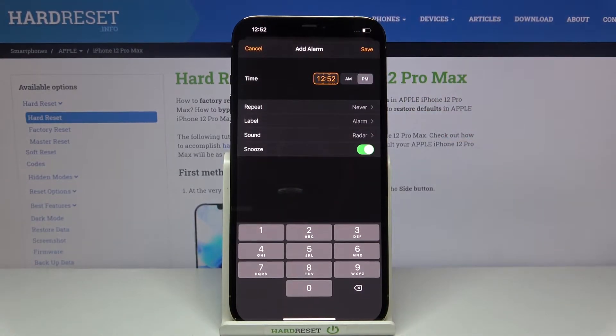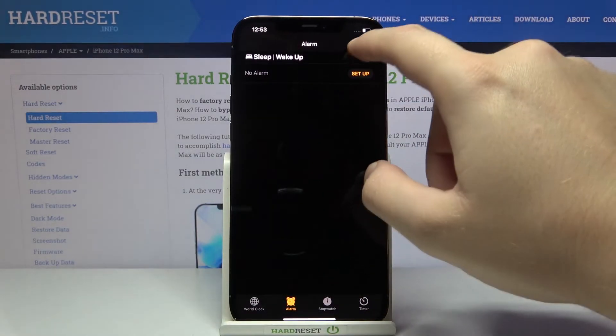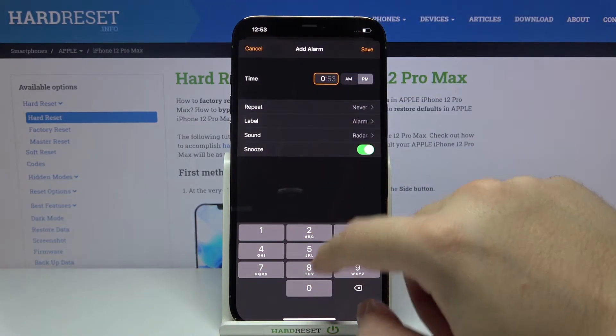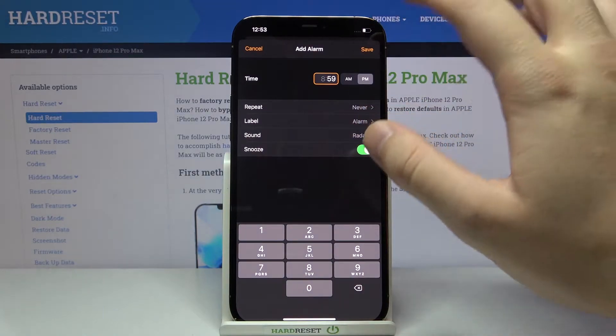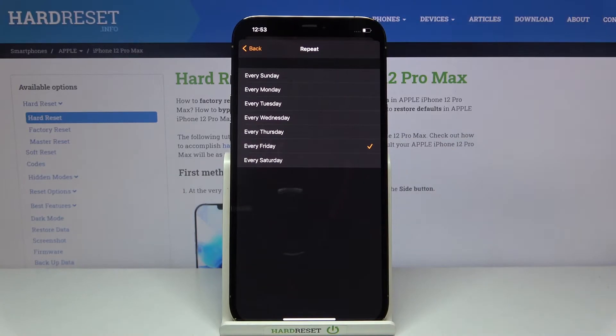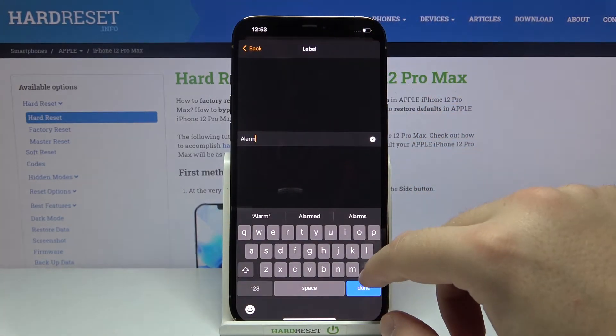First, we can set up the time right here. When you click here you can change the hour, and when you go back you can change the hour and the minutes. We can also set up the repeat — let's set it to every Friday.